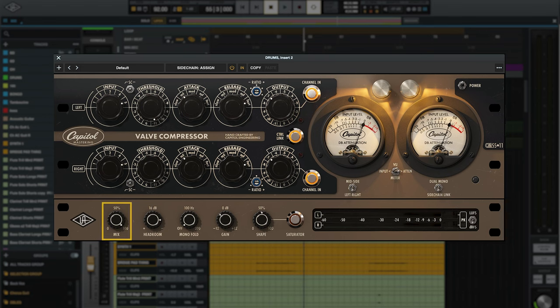Now we've dirtied up the drums a little bit and they're hitting pretty hard. Let's turn on the soft clip saturator circuit to see where that gets us. I'm also going to play around with the mix knob, which lets me blend some of the dry uncompressed signal back in — this is particularly useful if you're losing a little bit too much of the transients due to compression. Note that the mix knob happens before the saturator, so it only controls the blend of compressed and uncompressed signal and not the amount of saturation.